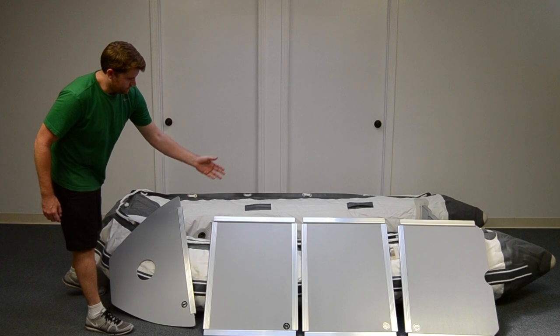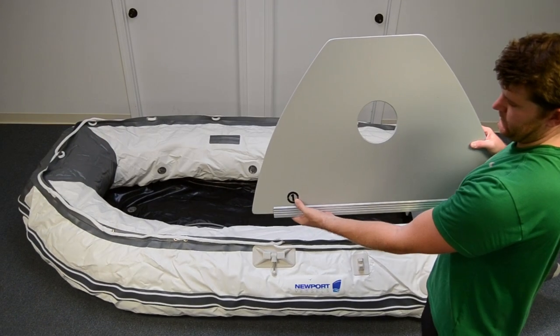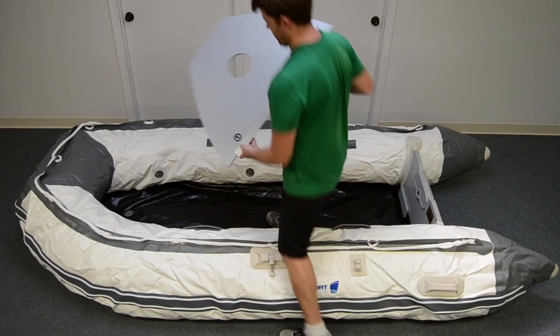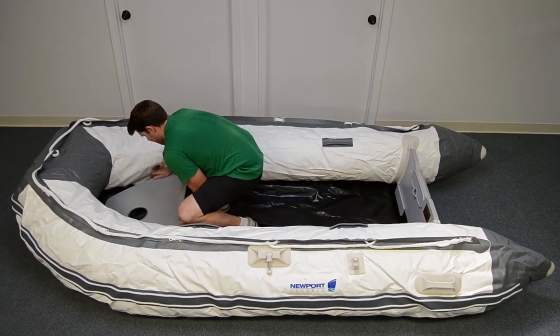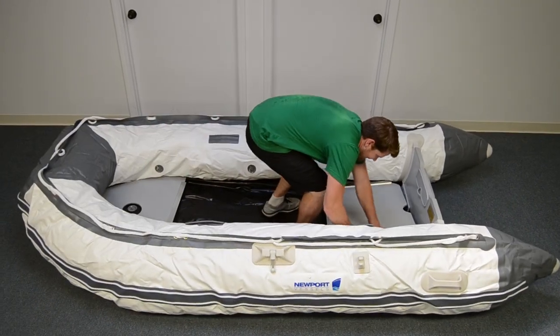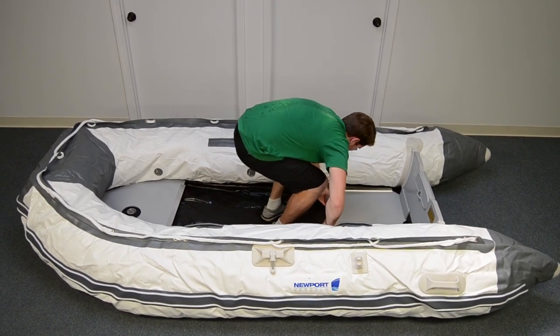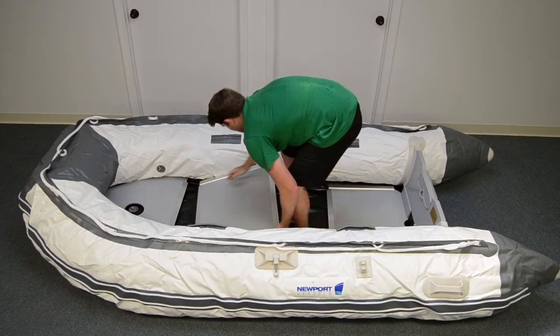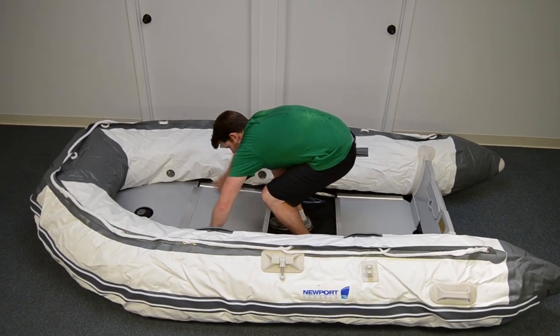Depending on your boat, there may be four or five floorboard pieces. Each piece is numbered and needs to be installed in order. Starting with the bow piece, insert it so it fits over the hole for the keel valve. Next, put the transom piece in, making sure it is all the way against the transom. Place the middle pieces in place, making sure the end fittings are connected front and back.